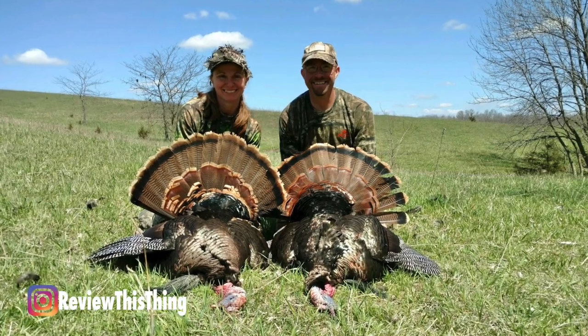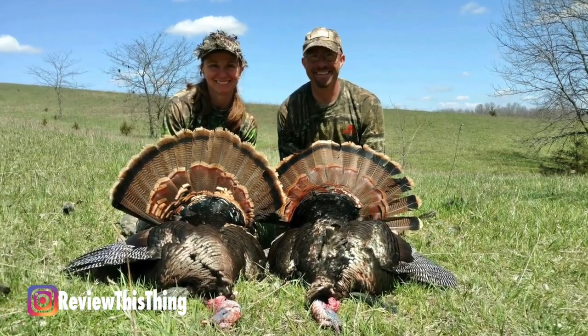A couple of years ago, my husband and I were hunting turkeys and we had the opportunity to double up on a couple of beautiful gobblers, but because of shooting so close together at the same time, I definitely had to deal with some ringing in my ears for a few days after that. At that moment, I knew I was going to start wearing hearing protection while I was turkey hunting.